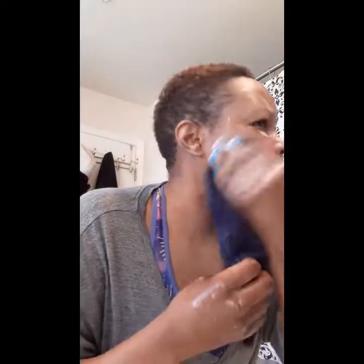It didn't say how long to keep it on, but it's face wash so I'm guessing you just rub it on and rub it off. All right, just washed it off — day one.